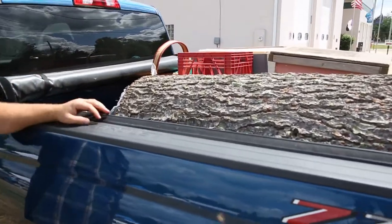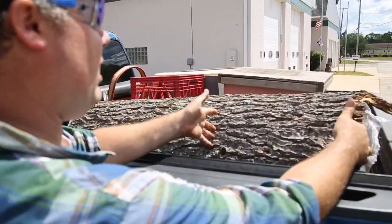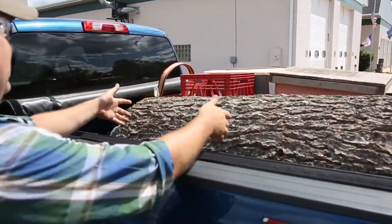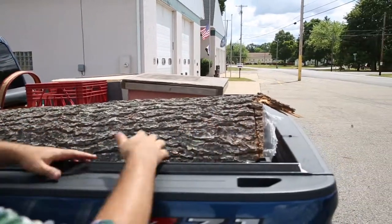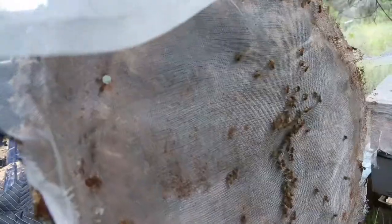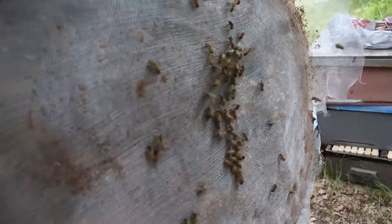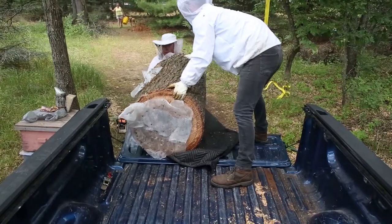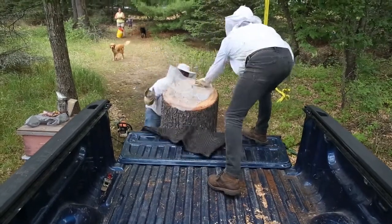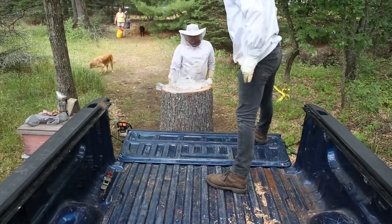How many hives do you think you could get out of that? Hopefully three — it's very green. There should be a box there, a box there, a box there. Hopefully this section is all honey and this part is all bees. That'd be nice.